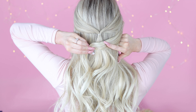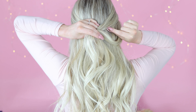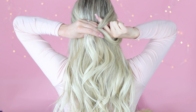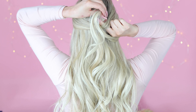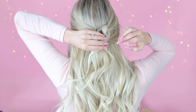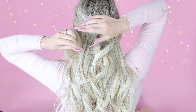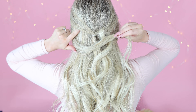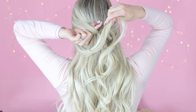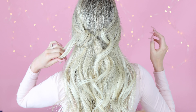Pull the section across the back of your head and using two fingers go underneath the top section of hair and gently pull the loose section through. I'll demo it again slowly on the other side. You're going under the top section and staying over the second, forming a loop.